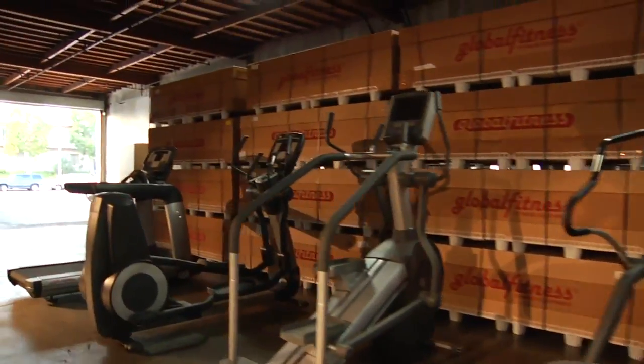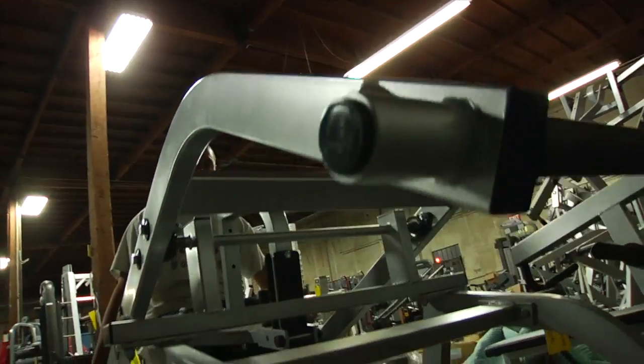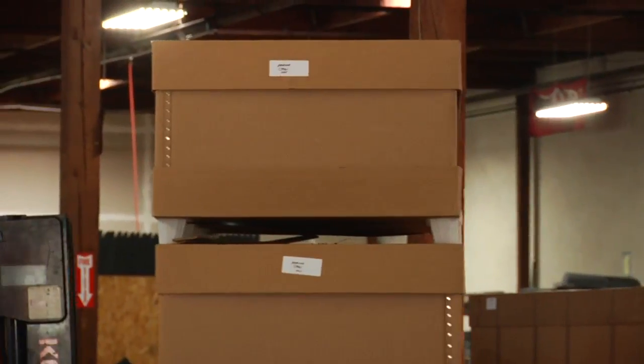We take pride in every machine that leaves our production facility, which is why we put each one through an extensive 32-point quality control process. The machines are then packaged using recycled professional packaging materials and shipped to clients throughout the 67 countries where our products are represented.